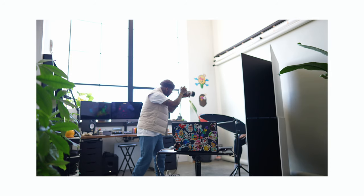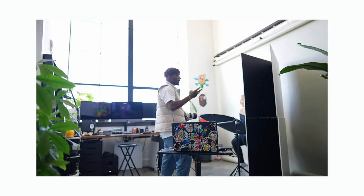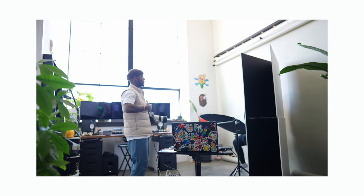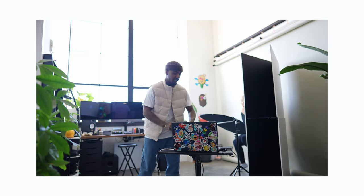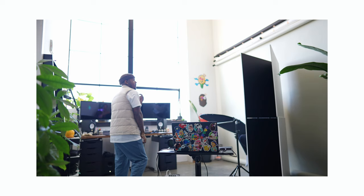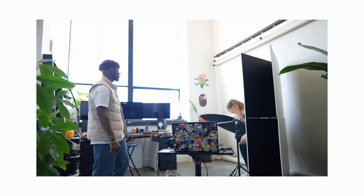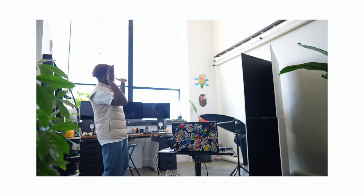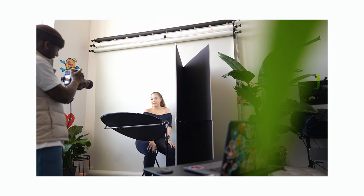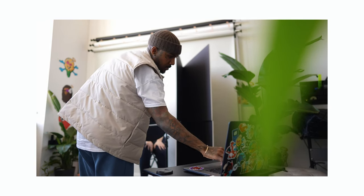I want to do that hand pose — you just gotta relax your fingers. Don't be stiff; just place your hands naturally. Don't anticipate too much. If you put your leg a certain way, your hands will follow. Sometimes the most awkward stuff looks the best. I miss this lens so much — it's so fire. That might be really good with a nice retouch.